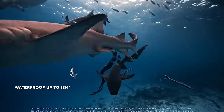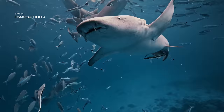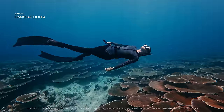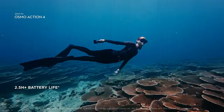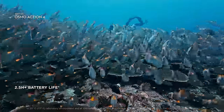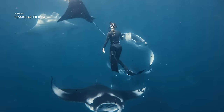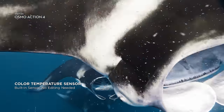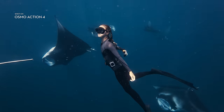Action 4 was built to handle depth down to 18 meters without needing any waterproof accessories. Do it all and record it all with a maximum recording time of 2.5 hours. A built-in color temperature sensor gives you precision color calibrations for underwater shots that look better than ever.